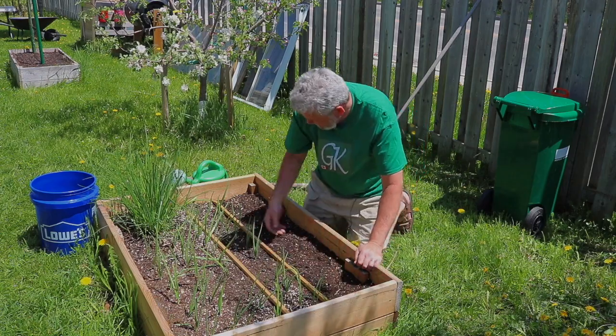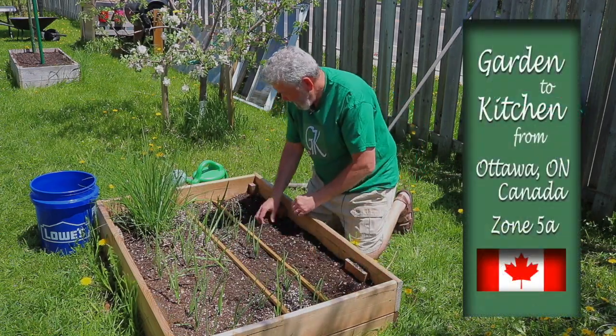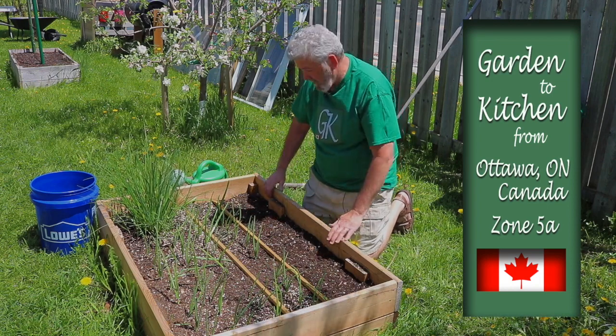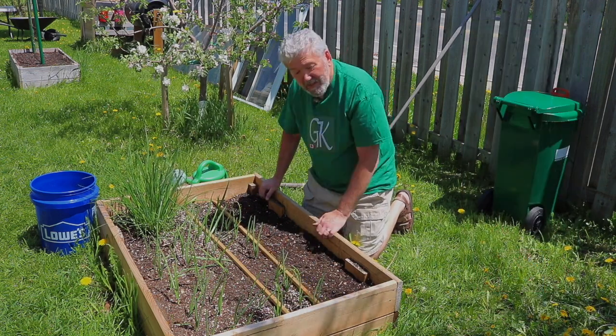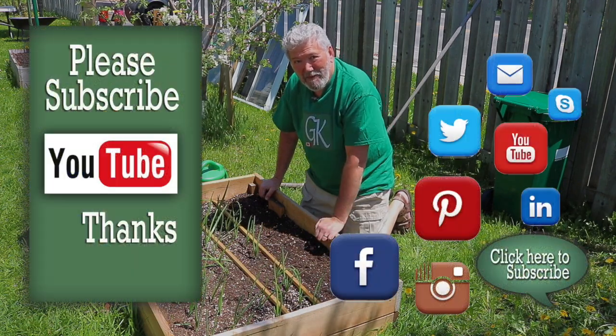They should be germinating in about a week's time. The weather has been extremely warm — beautiful weather here in Ottawa, Ontario, Canada. That looks good. All I have to do now is water it and wait for about a week, and they should germinate and I'll have a line of beets for the table. Thanks for watching, bye bye.